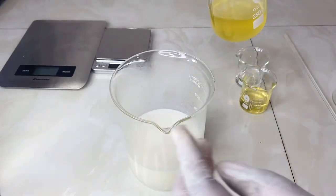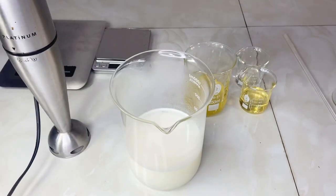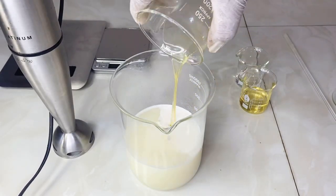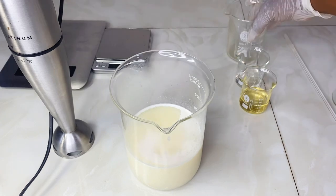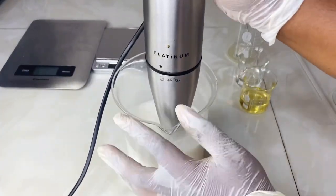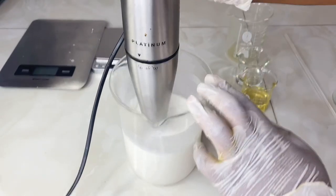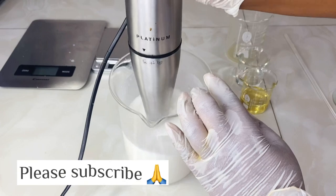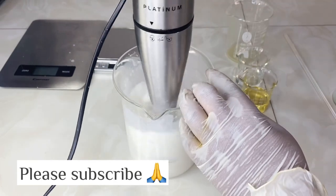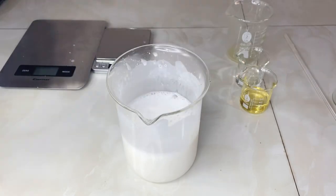Make sure your stick blender is ready and set aside. Now I'm pouring my oil phase into the water phase and I'm going to stick blend right away. Remember this is still hot, so it's not going to thicken immediately — as it cools down it will get its consistency. I use my stick blender to homogeneously mix everything together.